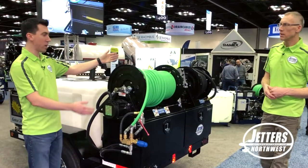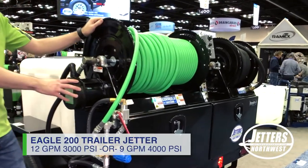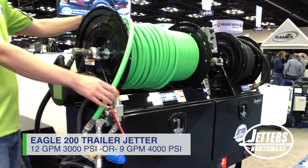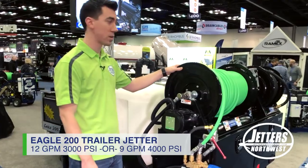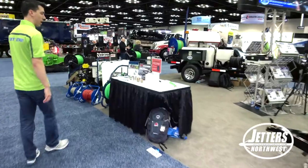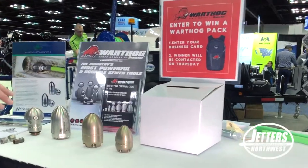Here we have our Eagle 200, our mid-sized trailer. It comes standard at either 12 gallon a minute at 3,000 PSI with 300 feet of half-inch jetter hose, or 9 gallon a minute at 4,000 PSI with 300 feet of three-eighths jetter hose. We have some high-efficiency grenade nozzles and root cutting nozzles as well.